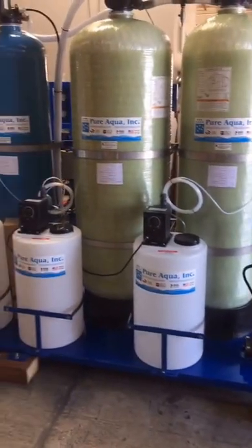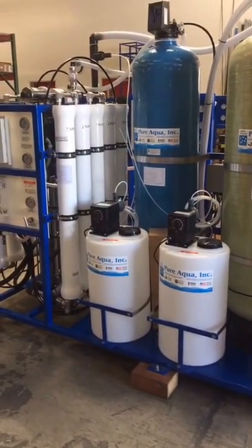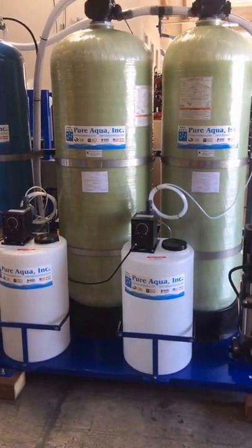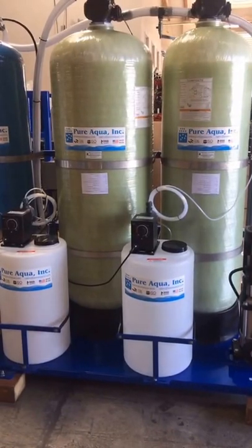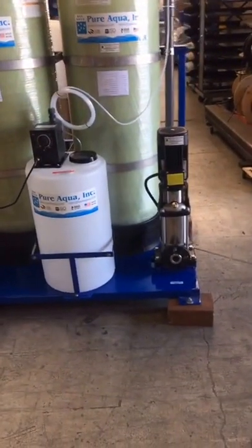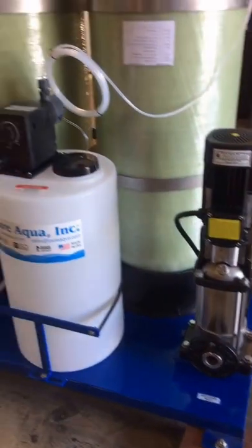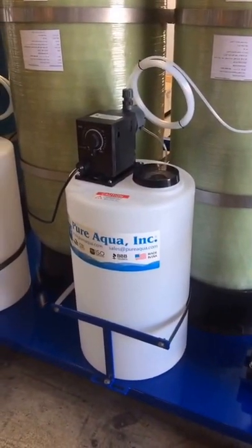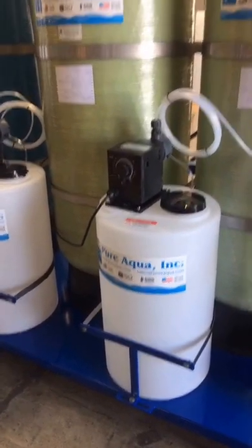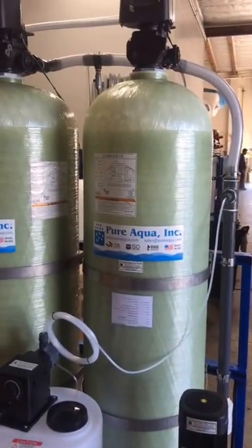This system was designed based on the feed water analysis we received from the customer. Certain components were chosen based on the feed water to particularly suit the application. The feed and backwash pump will take water from a feed water tank and boost the pressure to around 45 to 50 PSI. This is stainless steel 316 in construction. The water will get disinfected with a pre-chlorination dosing system to kill any bacteria and oxidize any metals, and then passed on to a multimedia filter. The multimedia filter will trap any suspended solids, reduce the turbidity, and trap any of the oxidized metals.